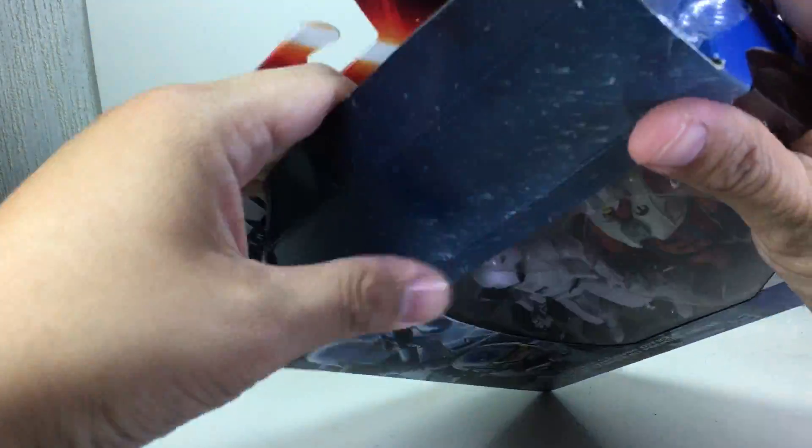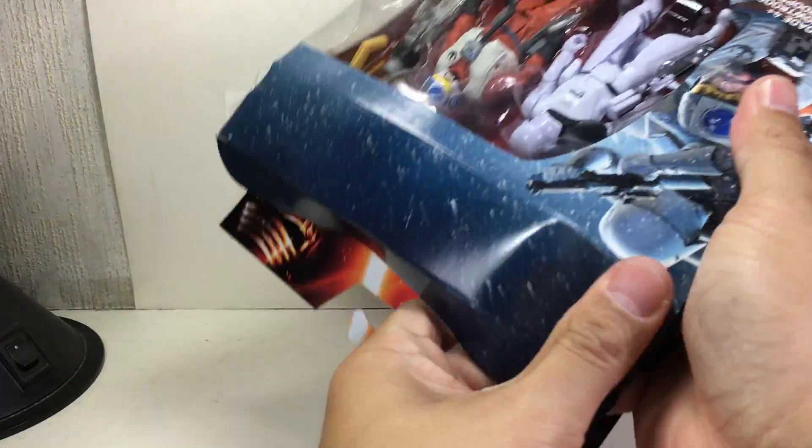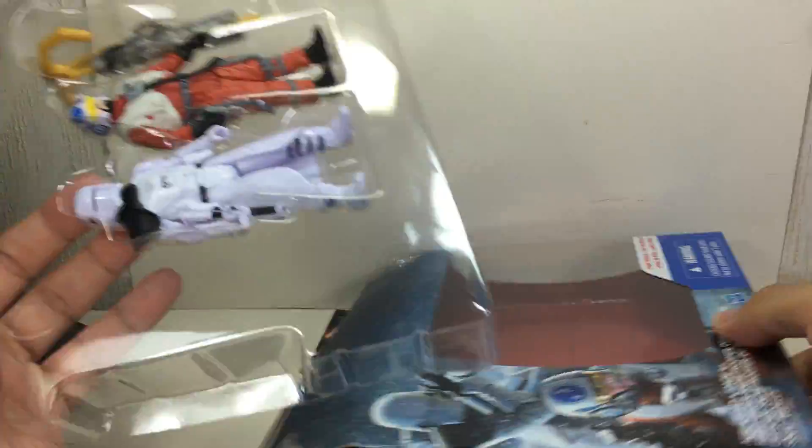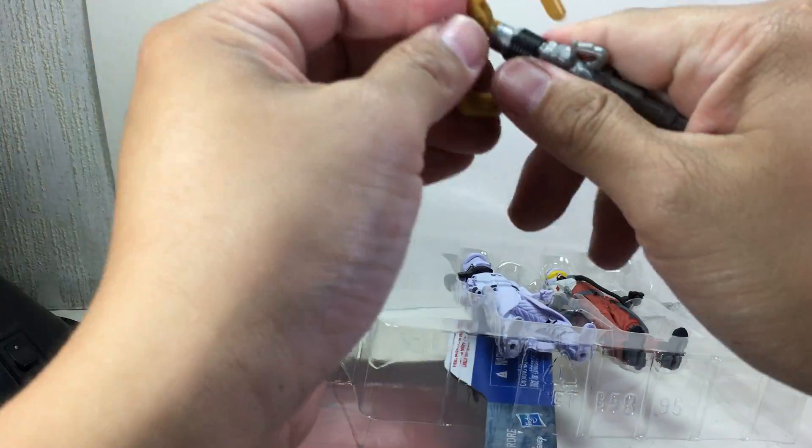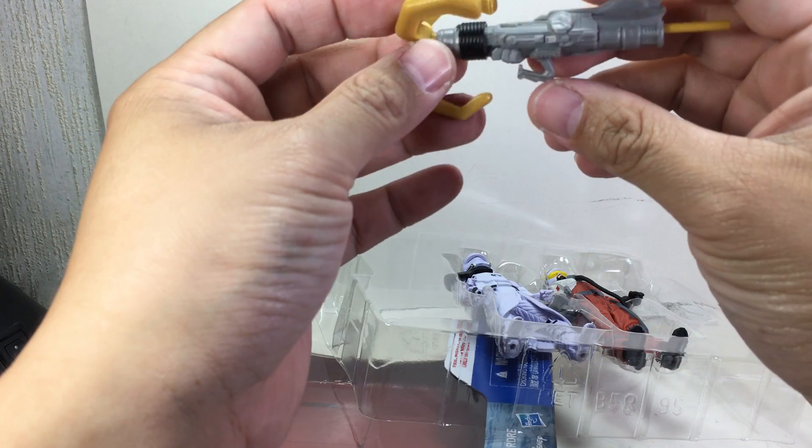There's really nothing to pose, that's why I'm doing this as an unboxing review. There's only one accessory — what is this?